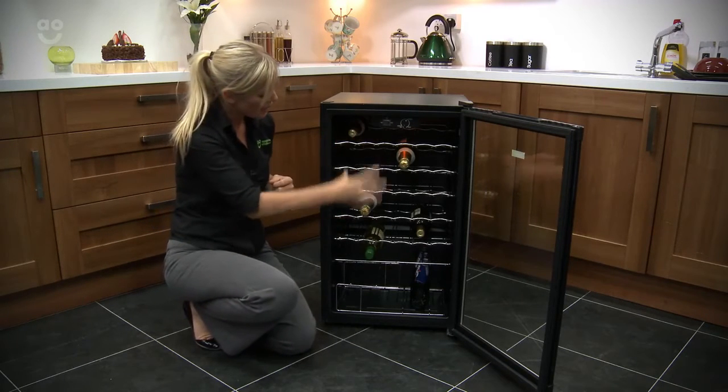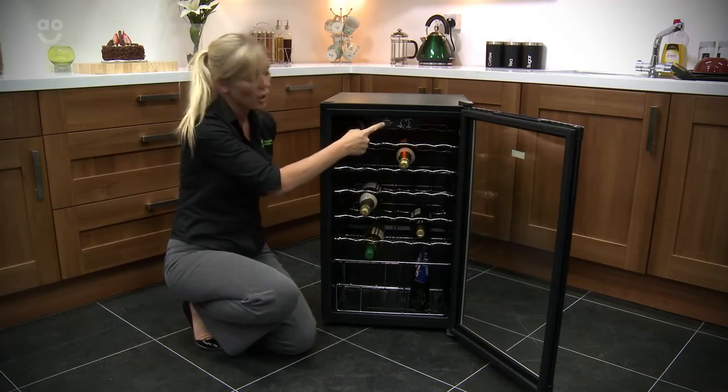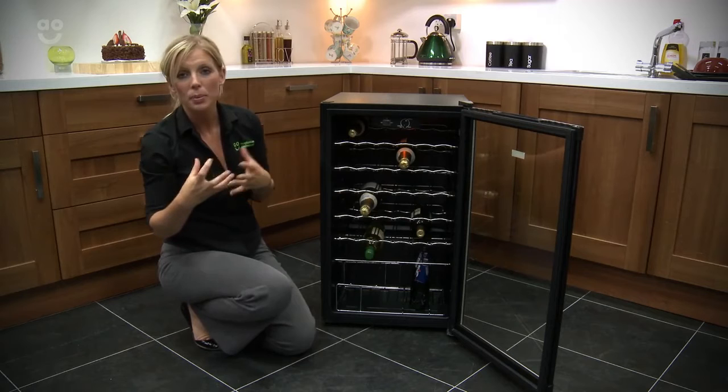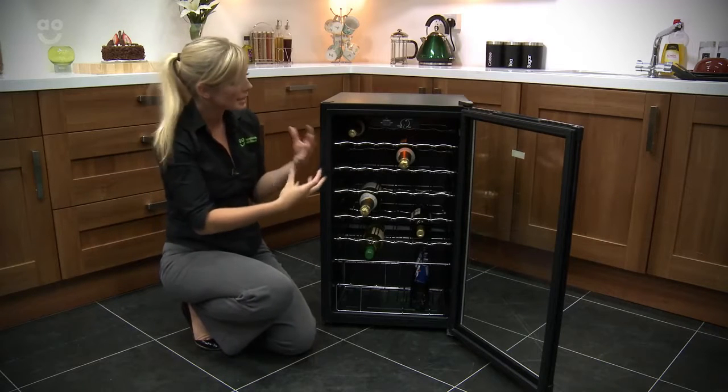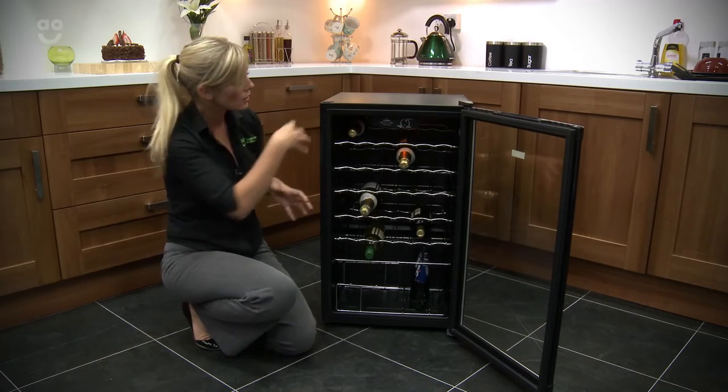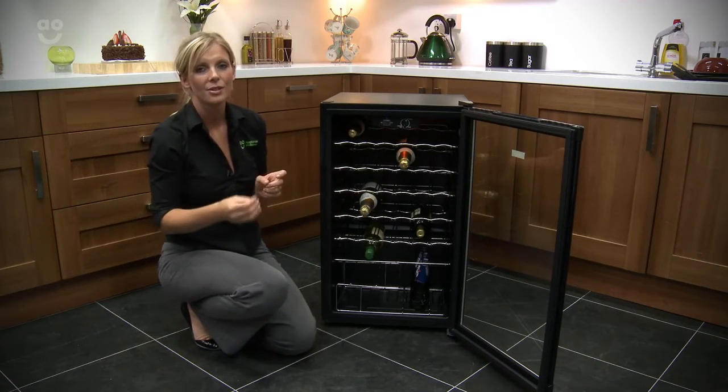You can see that you do have a light in there, which you're able to switch on and off with the button at the top. Having it switched on is not only practical but, back to being a centrepiece at a party, it's going to look really great. If the lights are dimmed and you've just got the light shining in here, it's going to look fantastic.